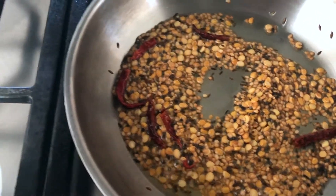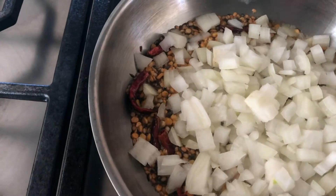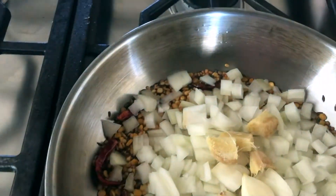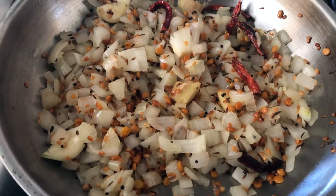Now I'm going to add chopped onions, garlic and ginger. The onions have turned transparent after about two to three minutes.